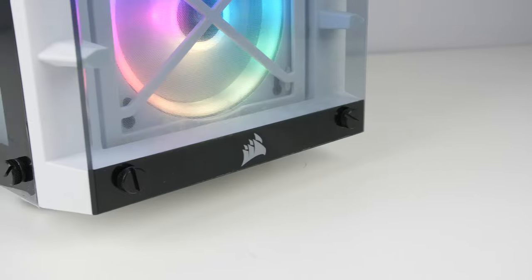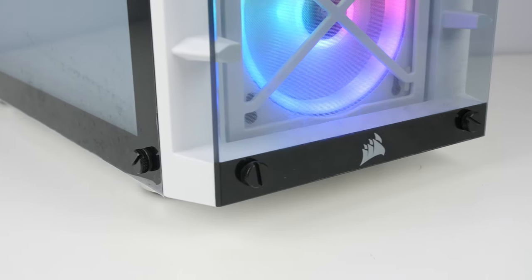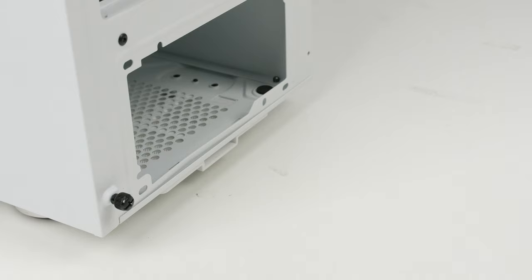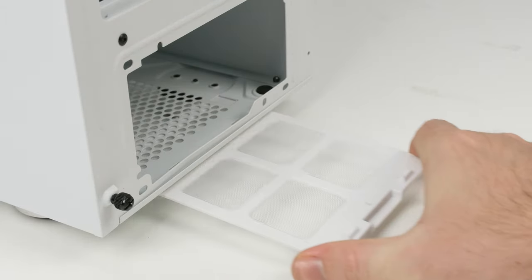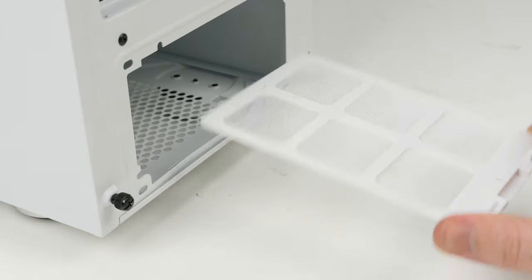Underneath the case you get four larger feet that lift it up from the ground, and at the back there's a PSU dust filter that you can simply pop out or back in.